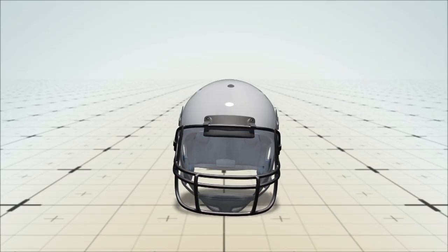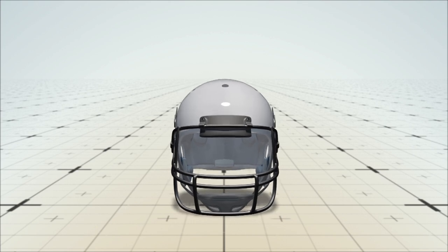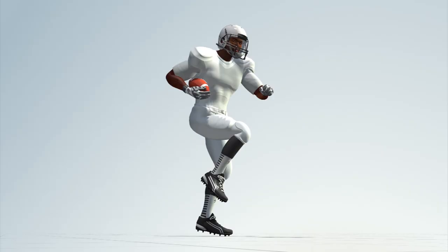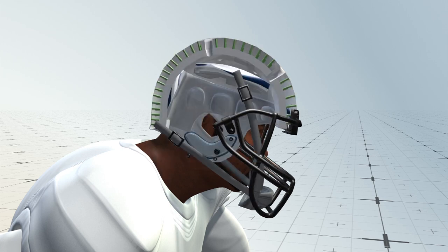Next is a layer of more than 500 polymer columns that can twist and move laterally, reducing the impact of rotational acceleration, a major cause of concussions. Underneath that is a hard inner shell that helps prevent skull fractures and brain hemorrhages. Below that, a layer of memory foam provides the player comfort.